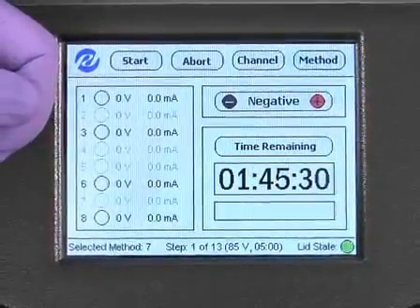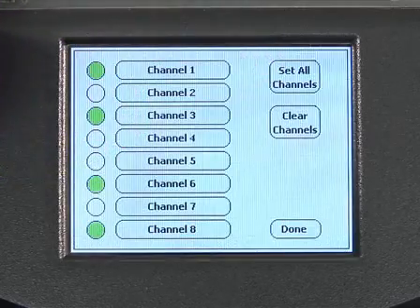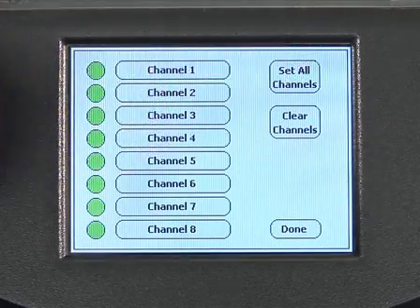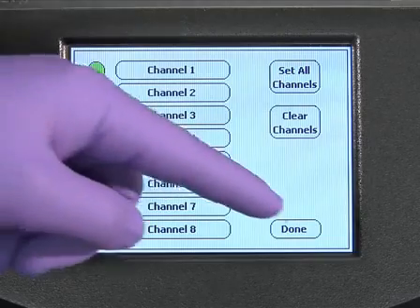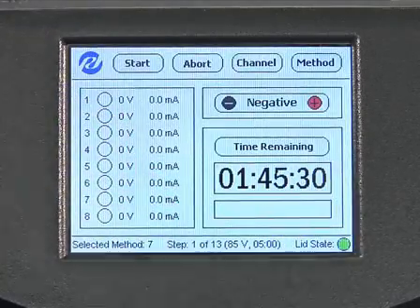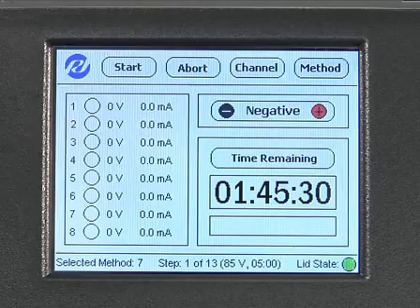Once the appropriate method has been selected, press the channel button on the main screen, then select the channels that will be used in the run. To select all eight channels, press select all, then press done to return to the main screen. Ensure that the safety lid is closed and that the indicator light is green at the bottom of the screen. Now press start to begin the experiment.